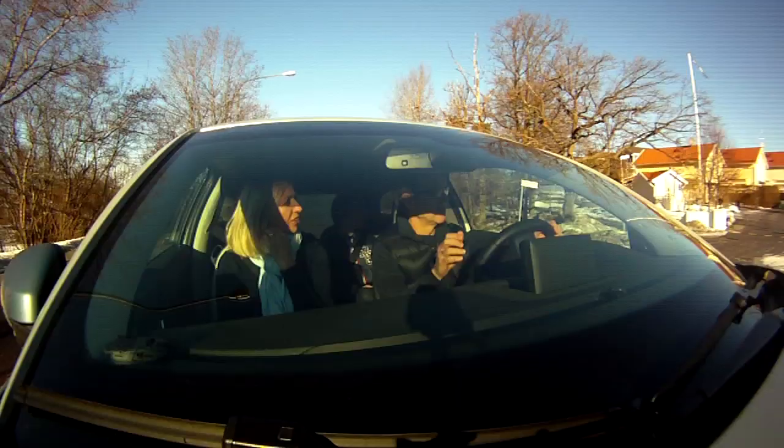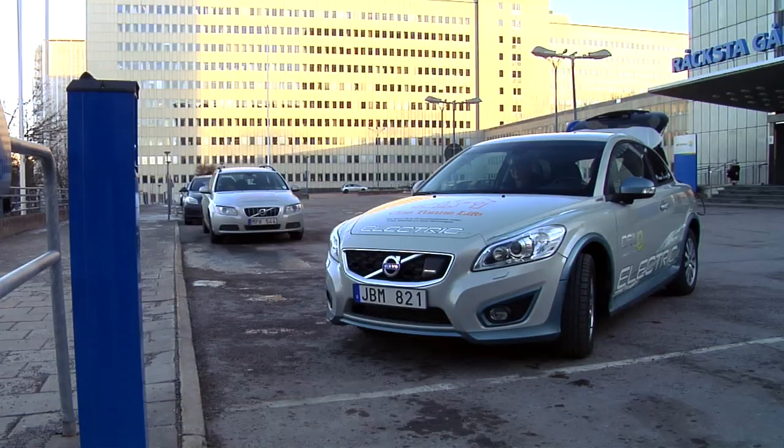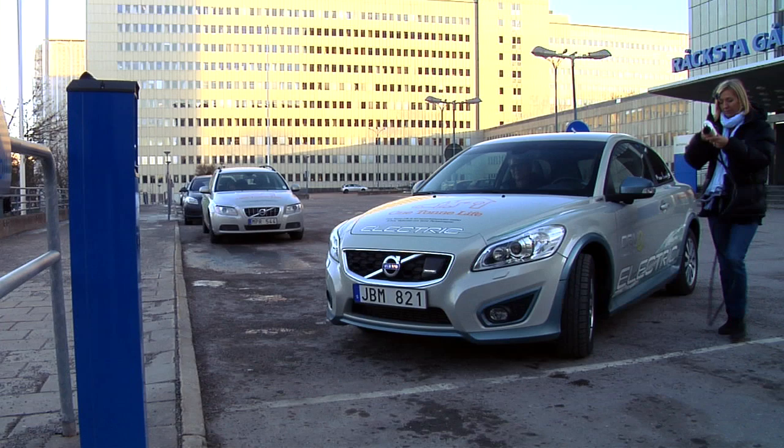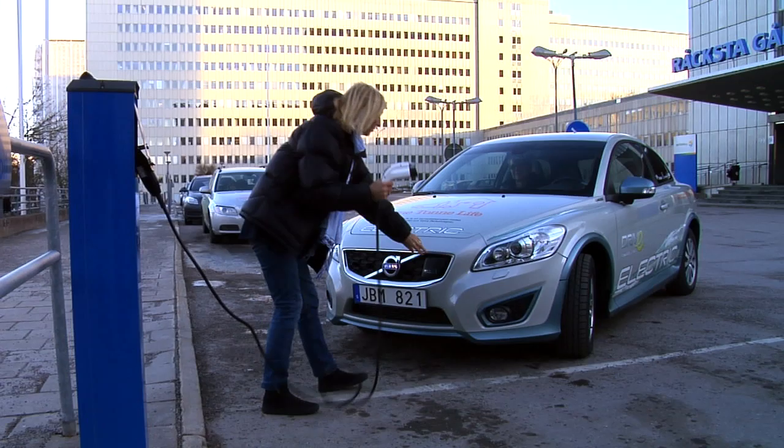One thing you have to keep track of when driving the car is the status of the battery, because you have 100 to 150 kilometers to go and you do not want to be standing there with no electricity left. On the other hand, you get direct feedback on your driving style and you can challenge yourself — how energy-efficient can I actually drive?